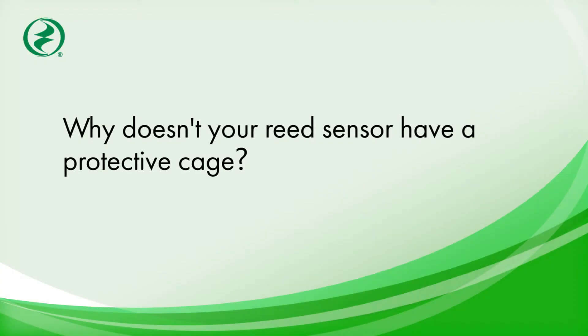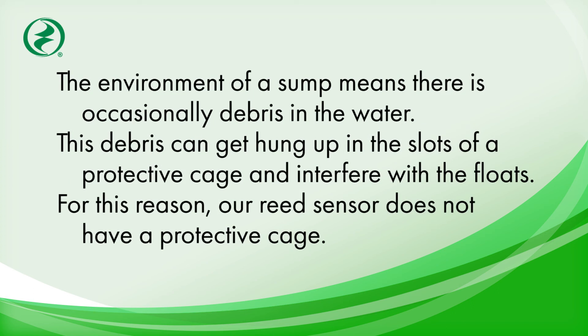Why doesn't your reed sensor have a protective cage? The environment of a sump means there's occasionally debris in the water. This debris can get hung up in the slots of a protective cage. Therefore, our reed sensor does not have one.